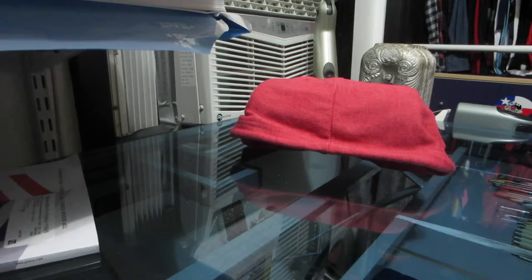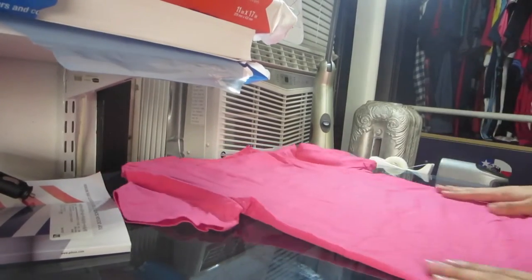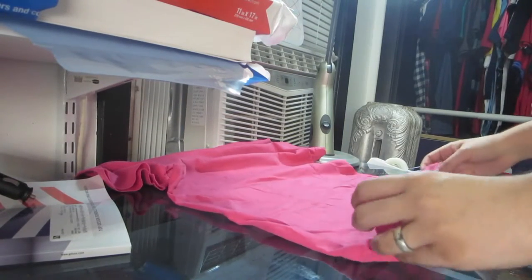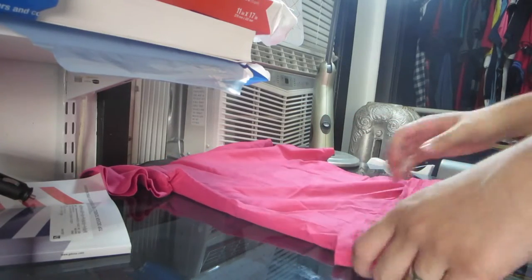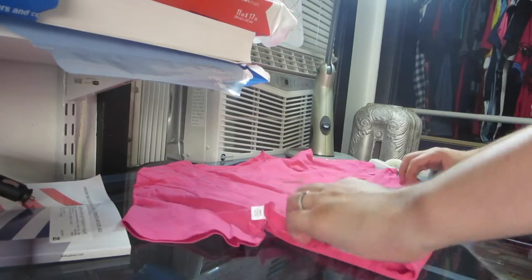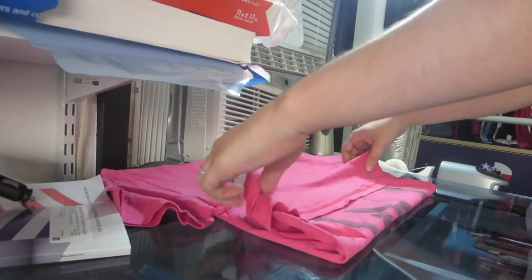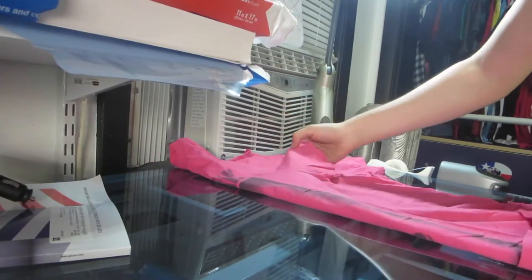Now we're going to do a t-shirt. Make sure everything's straightened out, then go to the bottom and fold it a little inside out — give yourself about an inch to an inch and a half. Make sure it's nice and straight, then check the other side and make sure that's nice and straight too. Once you've done that, just fold it over.